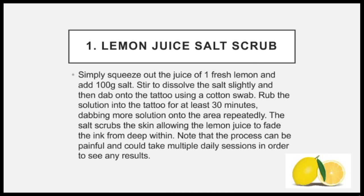One, lemon juice salt scrub. Simply squeeze out the juice of one fresh lemon and add 100 grams of salt. Stir to dissolve the salt slightly and then dab onto the tattoo using a cotton swab. Rub the solution into the tattoo for at least 30 minutes, dabbing more solution onto the area repeatedly.